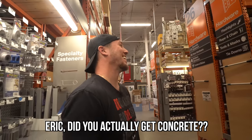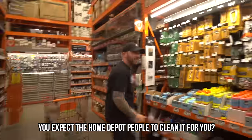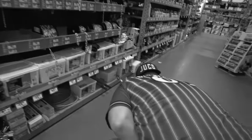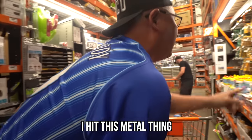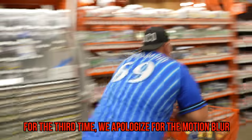What'd you get? You got concrete? Dude, clean up after yourself. I'm not even done yet. You got these Home Depot people to clean it for you? I hate this. Oh my God, that's metal. I got my cleats.